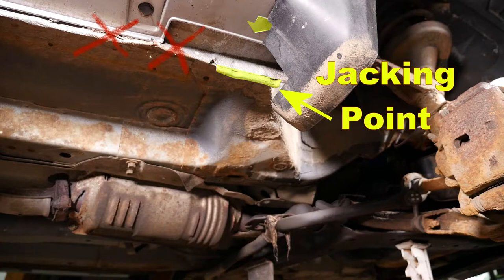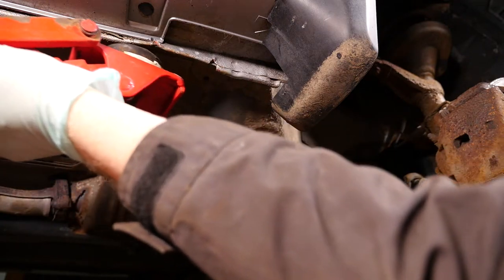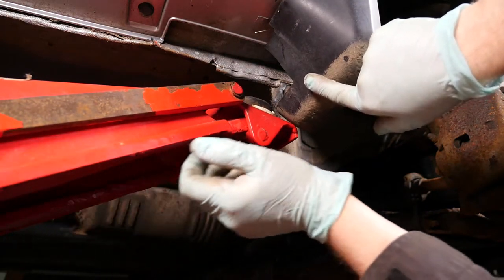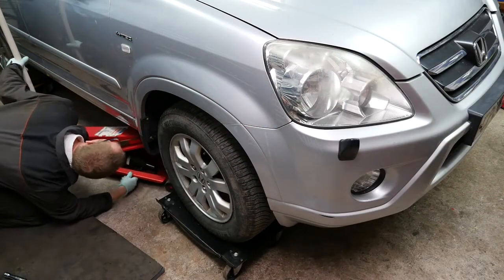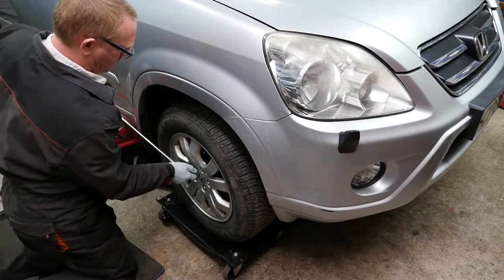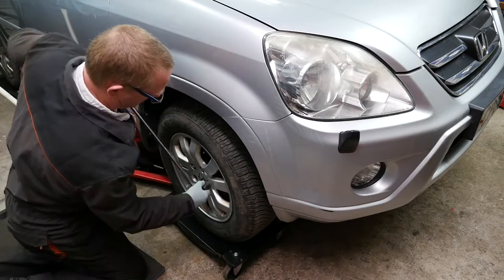When jacking up the CRV make sure you put the trolley jack where the yellow is marked — there is an arrow there to show you, so the jack must be there otherwise you risk buckling the seam on the sill as somebody has already done previously. Get the head of the jack in the correct position and just lift it slightly but not to lift the wheel off the ground, because I need to break all the nuts off with the breaker bar and a 19mm socket.